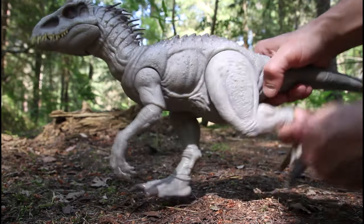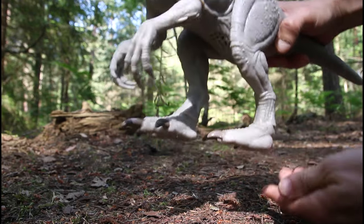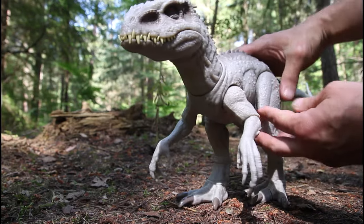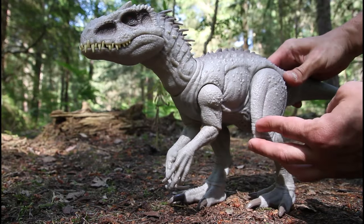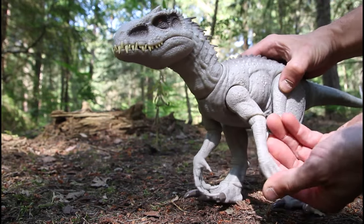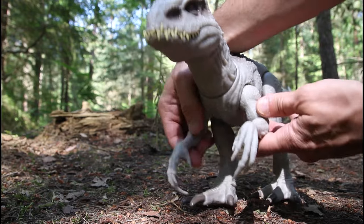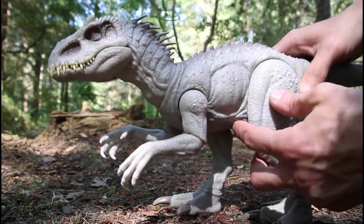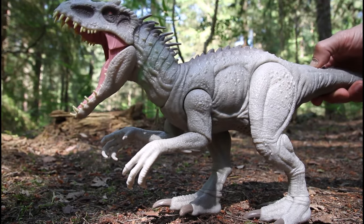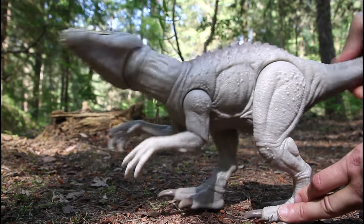I'll go over the articulation quickly — legs go forward and backwards and slightly out to the side as well, the ankle swivels, and the arms have got really nice articulation, they go out to the side as well as in quite a bit, all the way round. There's elbow articulation that goes up and down and round to the side. The mouth moves but it's all connected to the action feature — there's a button on the tail that makes the mouth open and it makes a sound, and if you swivel the tail you make the head swivel from side to side.